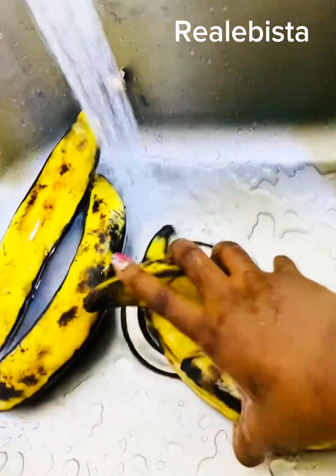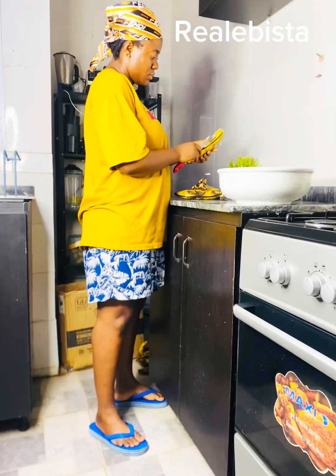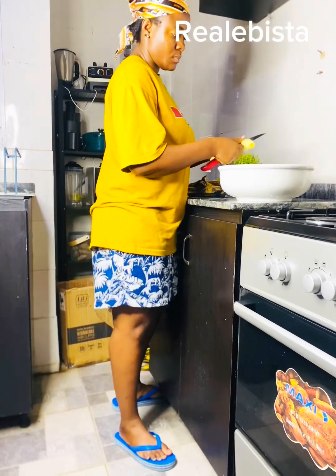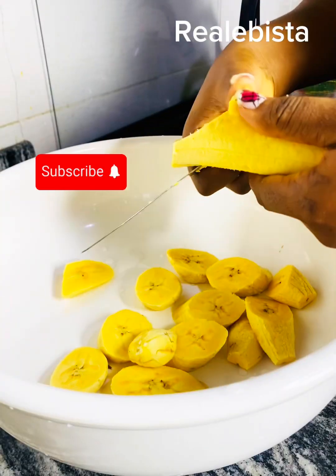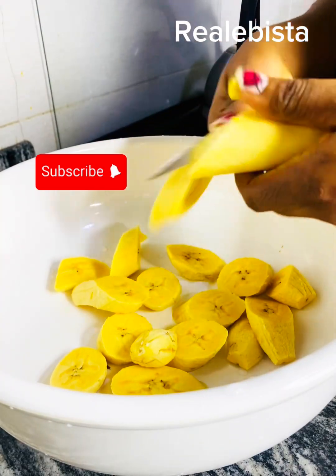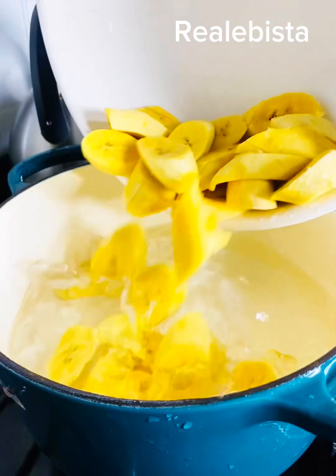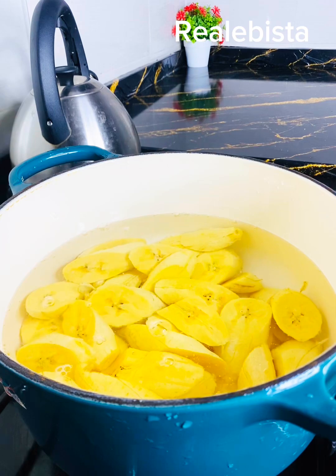Then you wash it to make sure that there is no dirt on it. The next thing is to peel and cut it into different sizes, depending on the size that you want. Make sure you wash it again after cutting. Now it's time to boil the plantain.